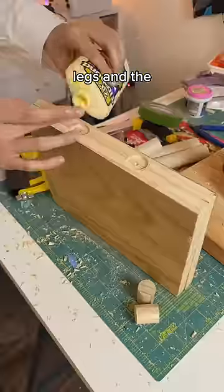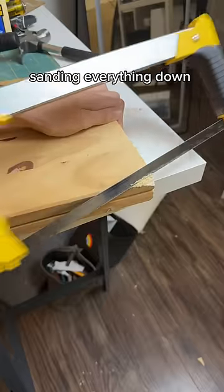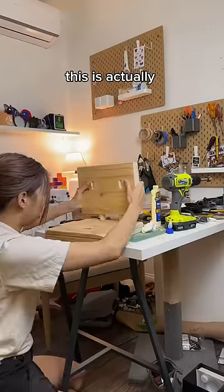For the chair legs and the neck, I'm gonna be using wood glue and dowels, just like Suzume's mom in the movie. Sanding everything down so we don't get splinters, and then I'm gonna hammer everything together. This was actually really fun.